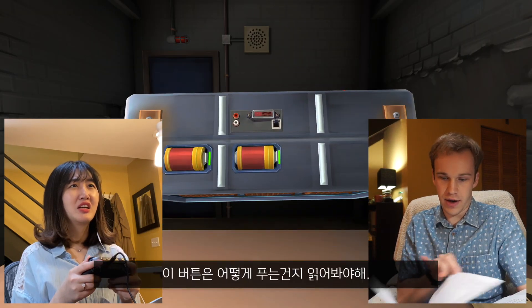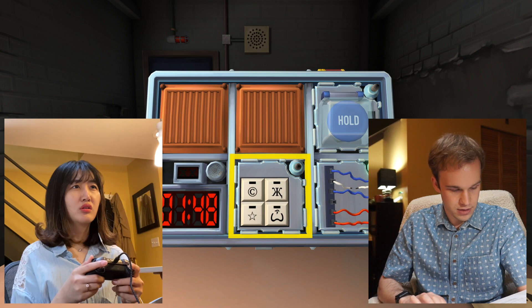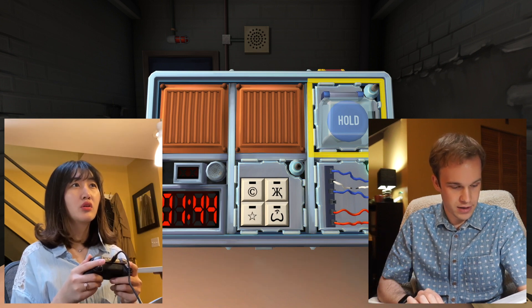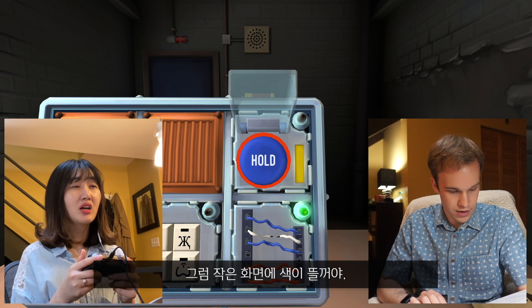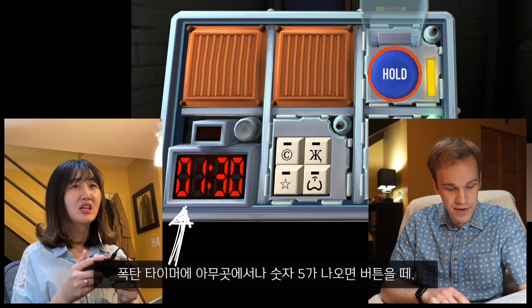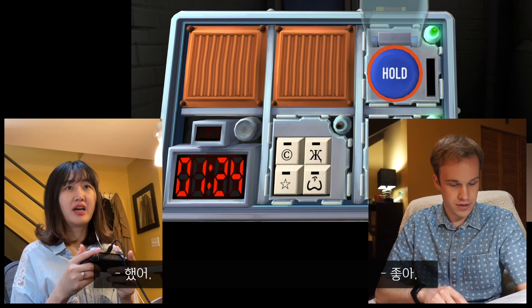I have to figure out how to deal with this button because it's a special button. You're going to hold down the button and don't release it. Hold down the big button — just hold it down. Press it and don't let go. A colored strip will light up. It's yellow? Yes. When the countdown timer has a five in any position, release the button. If you see a five in the countdown timer anywhere, you can release. I did it.